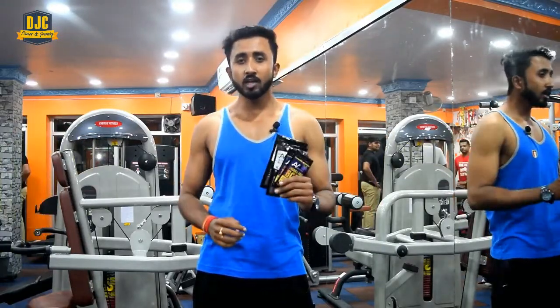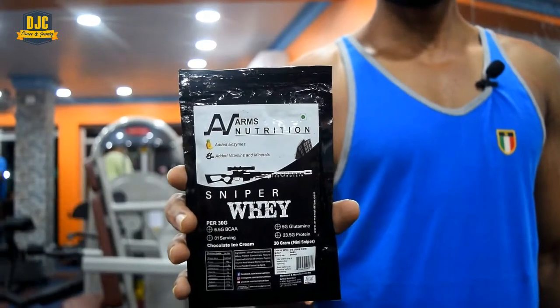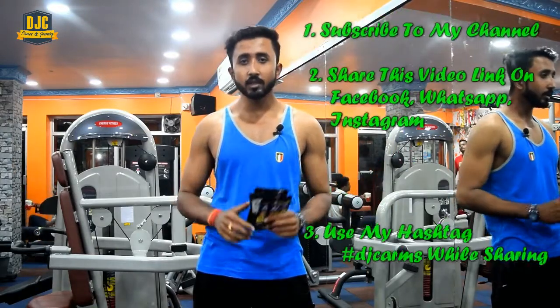So guys, those were the exercises — now comes the free giveaway part! Today I am going to give you a free gift: this is Whey Protein and this is BCAA from Arms Nutrition. If you want these gifts, first of all you need to subscribe to my channel.